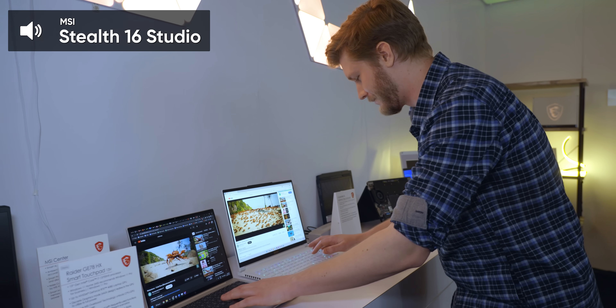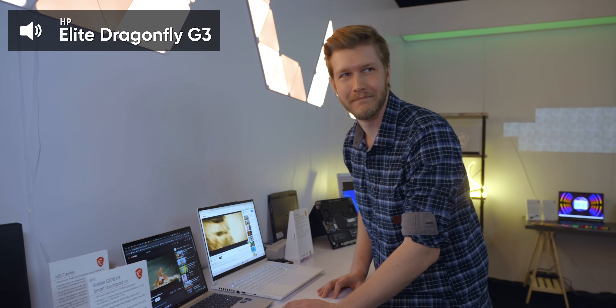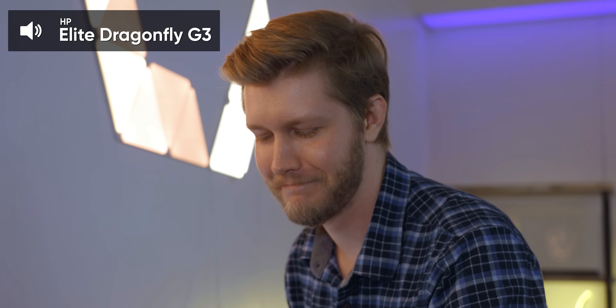Kind of hard to tell because it's so loud in here, but how does it compare to the HP? The HP's timing lights better. Sorry guys.